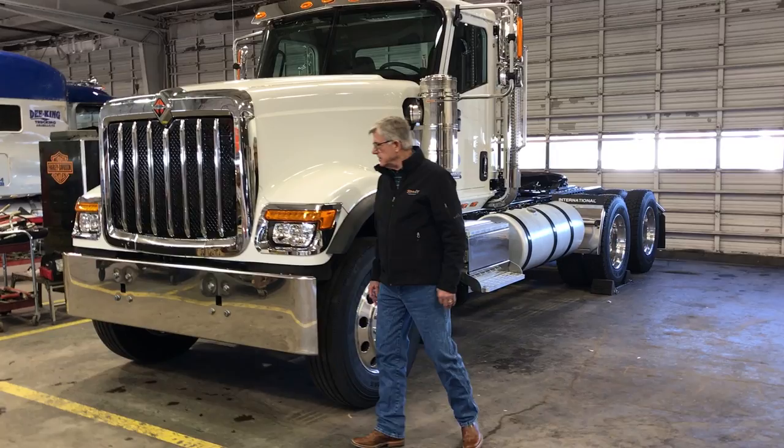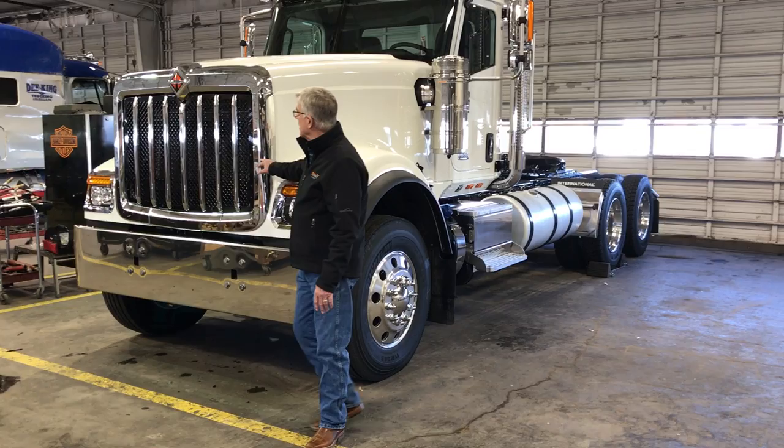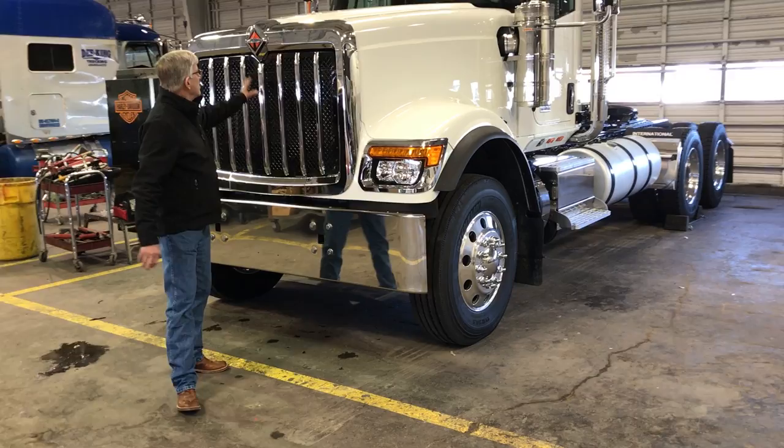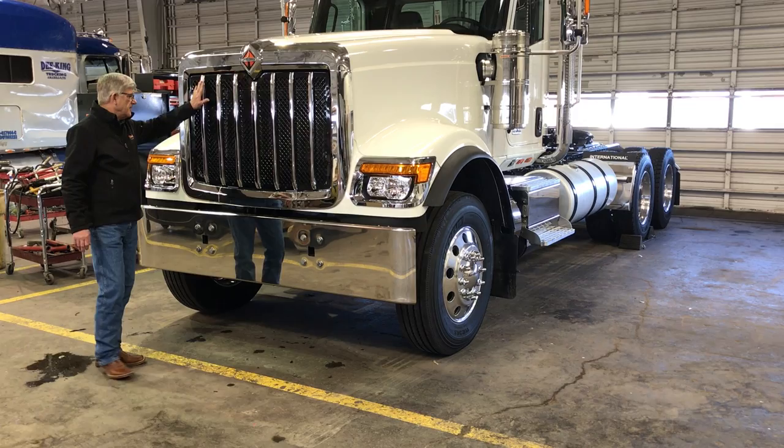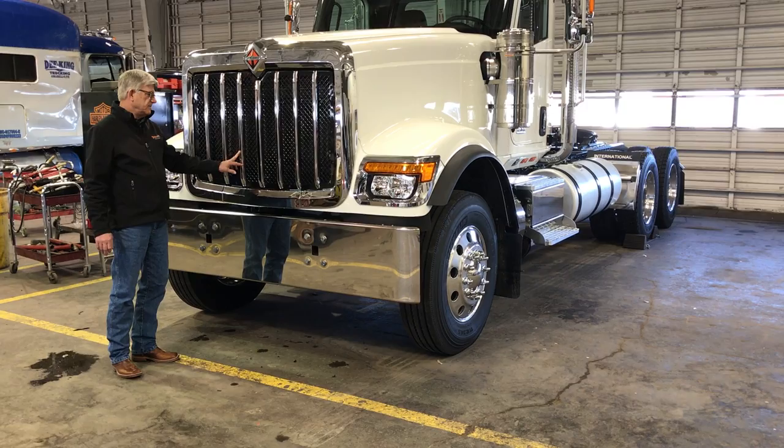Coming around to the front, the HX has an all-metal grille. This particular model has the surround grille chrome bezel with an all-aluminum mesh inset. The vertical chrome accent bars are also options.